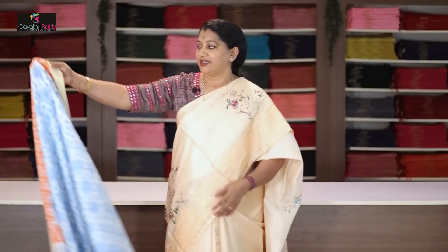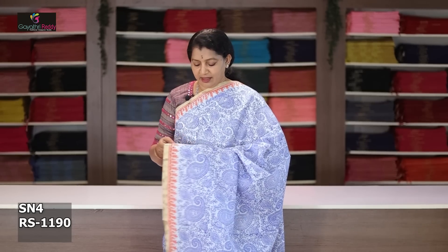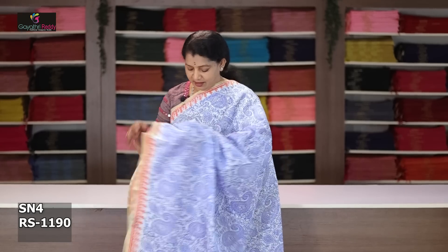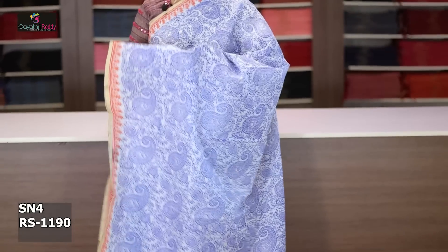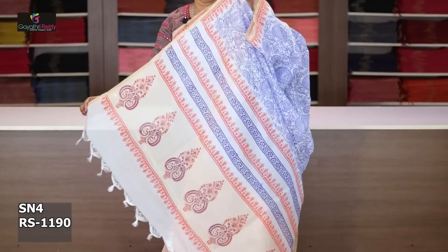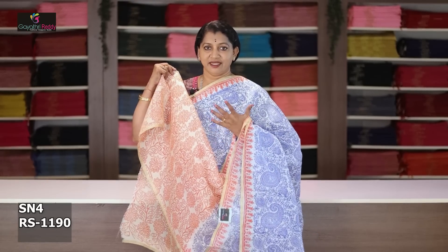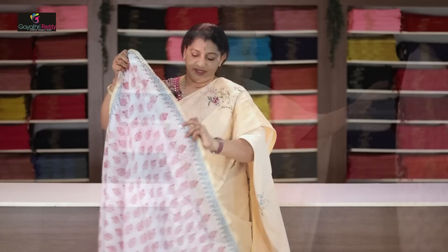Fabric quality and rate: this saree cost after discount is 1190 rupees. White and indigo blue combination. This is a complete 1.5 inch jerry border with small jerry border, and two sides of 2 inches small orange border. The other side has a complete print — very good ink blue and indigo blue mix, with blouse. Latest combination.